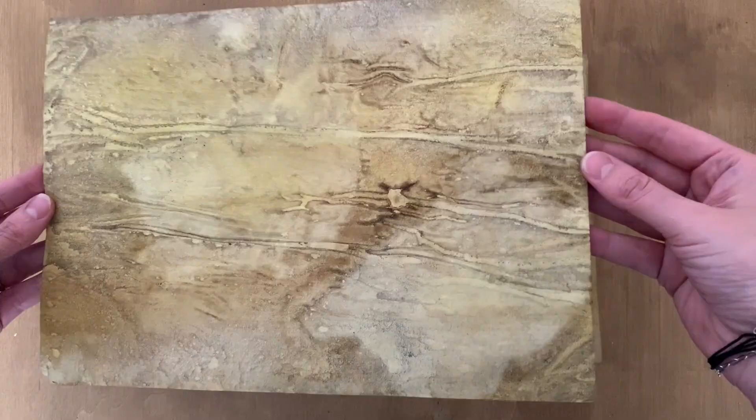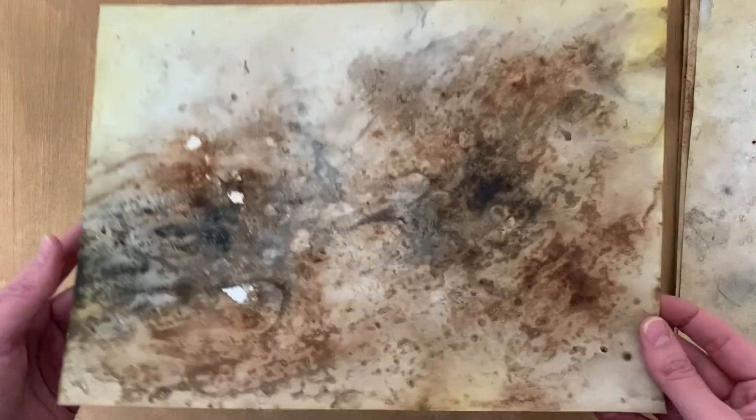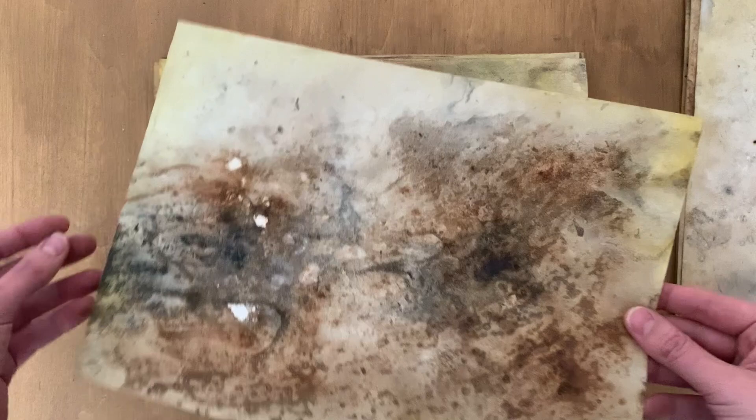Hi there! These are some of the papers that I've worked on, experimented with, and had tons of fun making. I'm going to show you how I did them. They're really easy and you just need some house or home materials you already have for cooking. I hope this helps you get creative and experiment and explore new things you want to do with your papers and your mixed media.